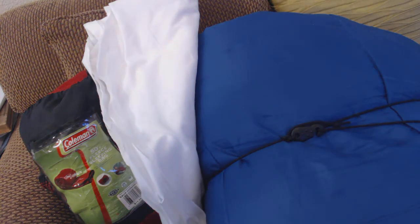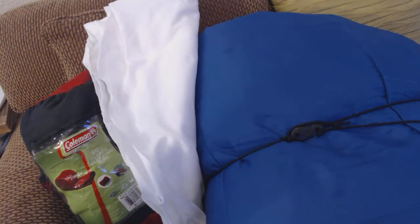I do have an empty pillowcase so I can stuff clothes or other items into it to make a nice little pillow.